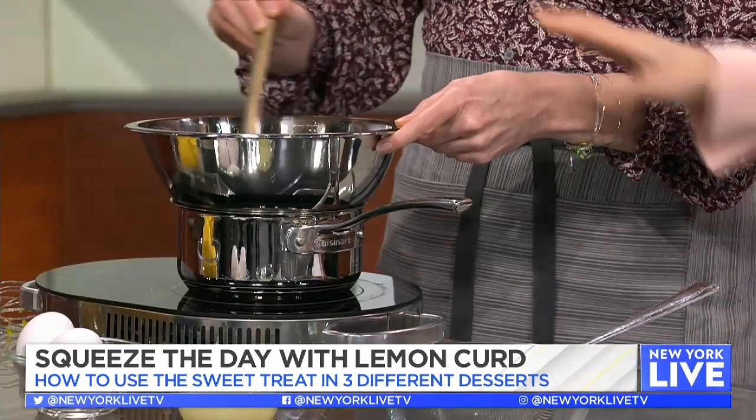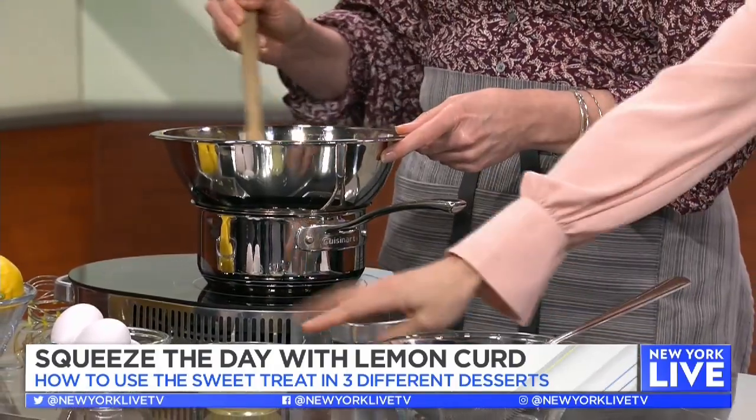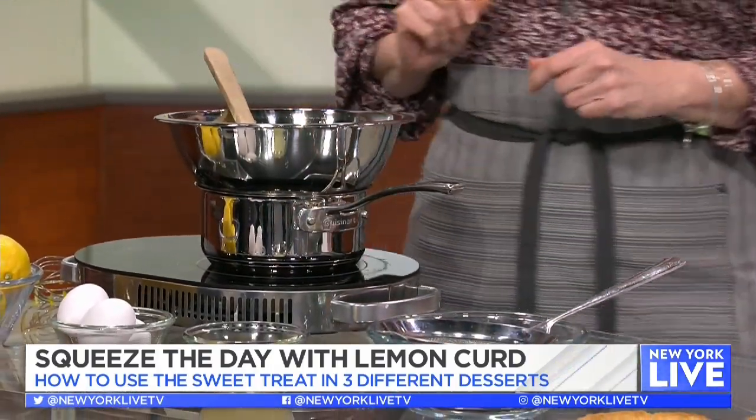We want it to be silky smooth. So that has everything in it already — we're going to let it get thick, then strain it. We already added the lemon juice in the first part. Then you let it cool, because you won't realize how thick it is until it cools — it gets thicker as it cools. One trick: after you put it in the bowl, take a piece of plastic wrap and place it directly on top so a skin doesn't form on the lemon curd.